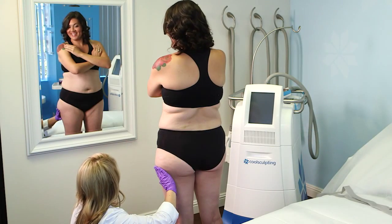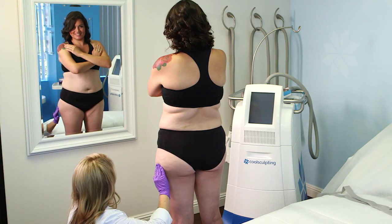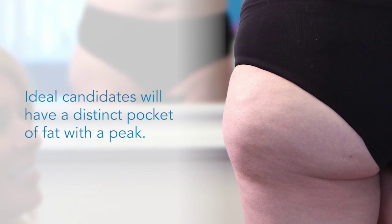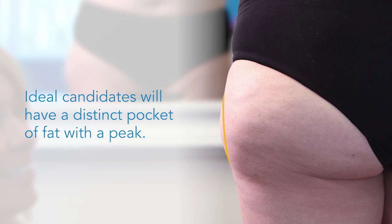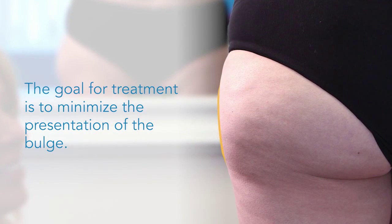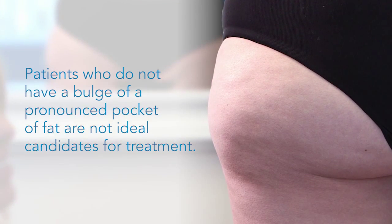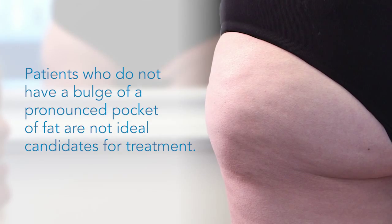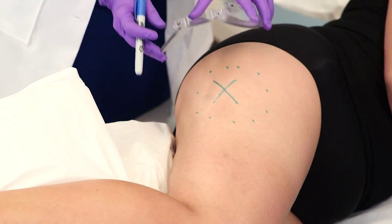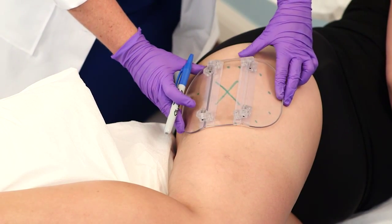Patient selection and assessment are essential to ensuring consistent and aesthetically pleasing outcomes. Ideal candidates for treatment of the outer thigh have a distinct pocket of fat with a peak. The goal for treatment is to minimize the presentation of the bulge. Patients who do not have a bulge or a pronounced pocket of fat are not ideal candidates. Use the CoolSmooth applicator planning template to ensure the cooling panels make complete contact with the skin.